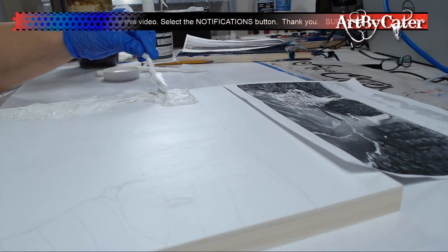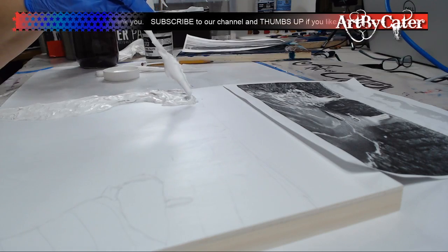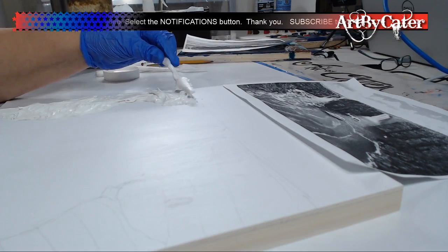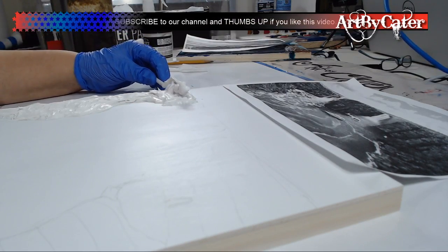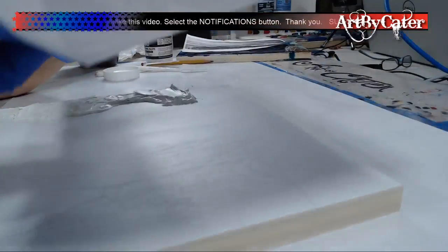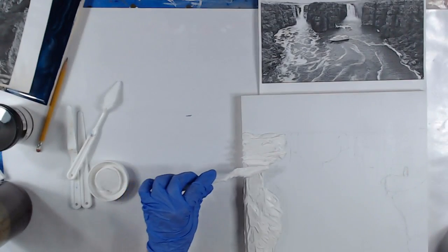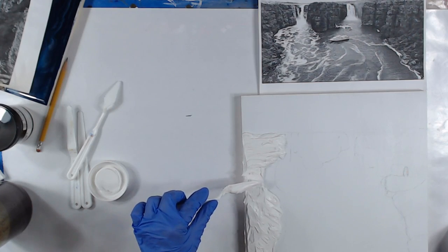Right here in the picture — it's kind of hard to see — but this is where the waterfall is supposed to be, so I'll give it just a skim layer there. Just a tiny layer, and then I'll take the blade and push it down. Once this dries, I'm going to put a little bit more on because I'll be able to make the shapes, the cutouts, the lines — I'll be able to define them a lot better.